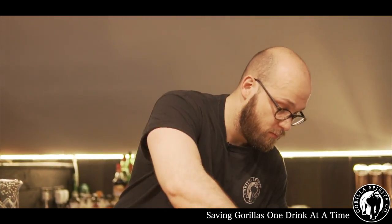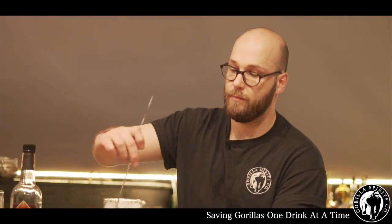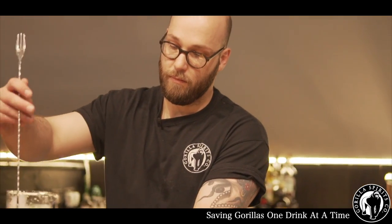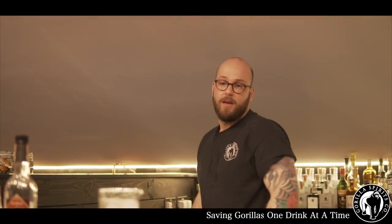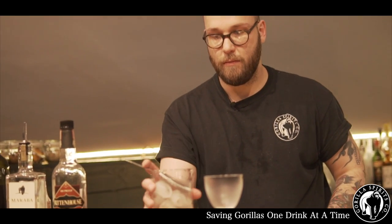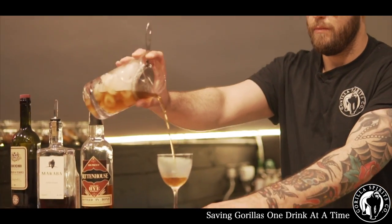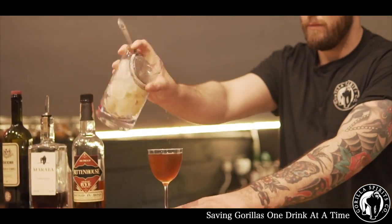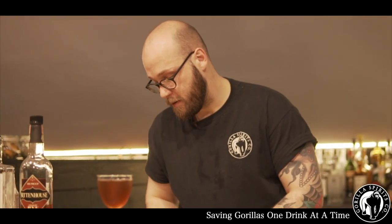To that we add ice and just give it a quick stir. Delicious. Just grab a fresh glass from the freezer. We finish the drink off with a lovely Maraschino cherry.